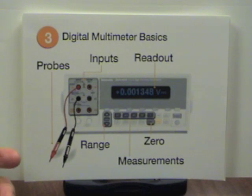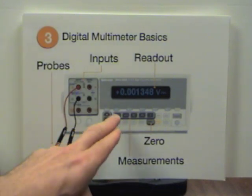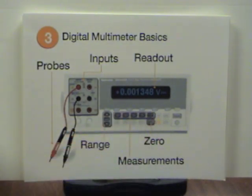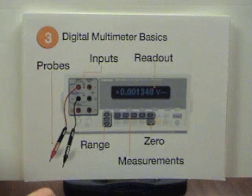Let's talk about some of its main features. This is the numeric readout — that's what you'll be watching the whole time as an electrical engineer. We've got the main measurement modes where you can choose voltage, current, resistance, and so on. We've got the place where you attach the probes, and we've got the ability to range and zero, which we'll talk about in a moment.